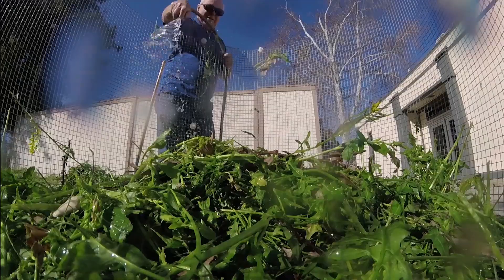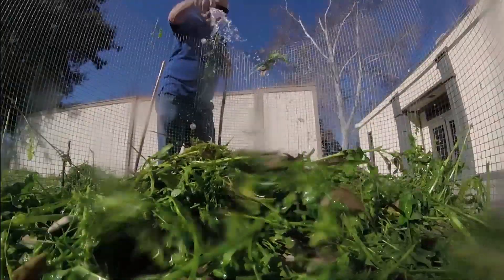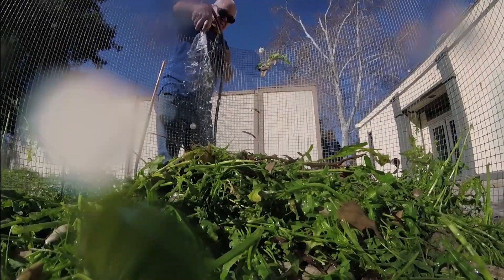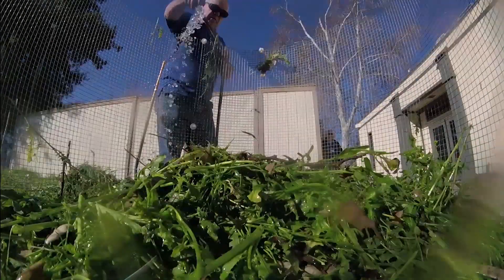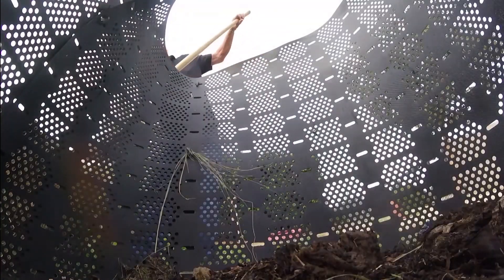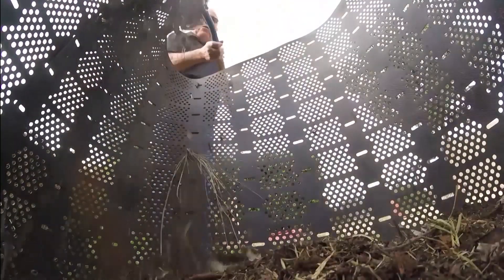The next ingredient needed is water. The pile should be as damp as a wrung out sponge. If you take a handful of compost and squeeze it, the water should barely run out. You'll actually need a bit more water when starting your compost pile. The fourth ingredient is air, which can be added by turning the compost about once a week. That's where the final ingredient — labor — comes in.